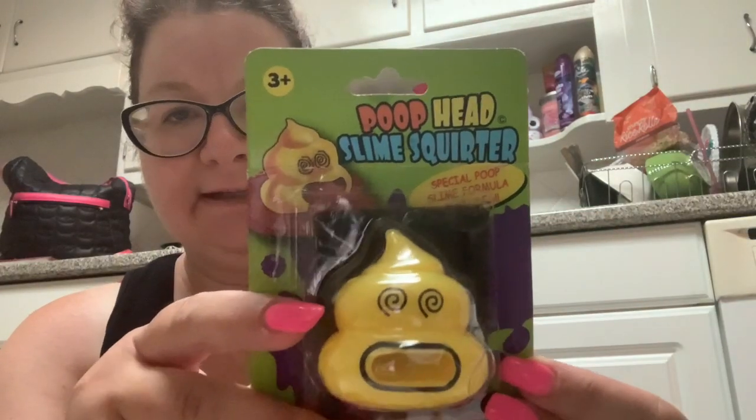First we're going to be looking at glitter slime. Then we're going to take a look at noise putty. Then we're going to go into the poop head slime squirter. And then this one looks like it's going to be some work — this is the Gazooka Squeezy Surprise Glitter — makes one stress ball. I forgot to take out my box cutter for this glitter slime. They had more than one color; I don't know why I got the pink. I just figured I'd be fancy.